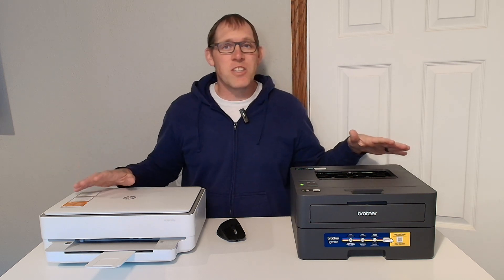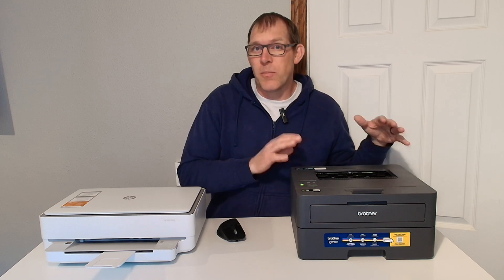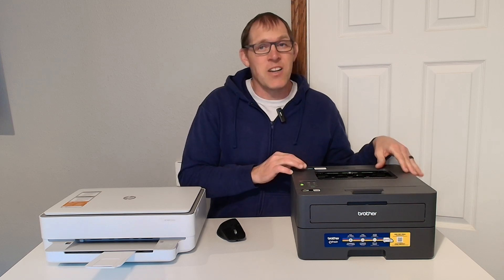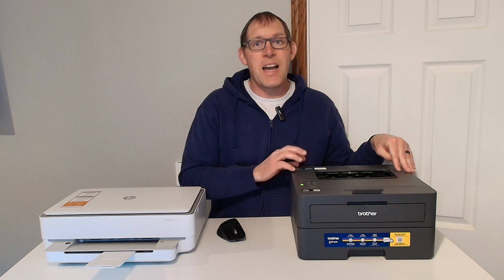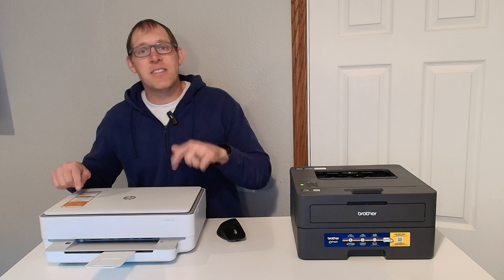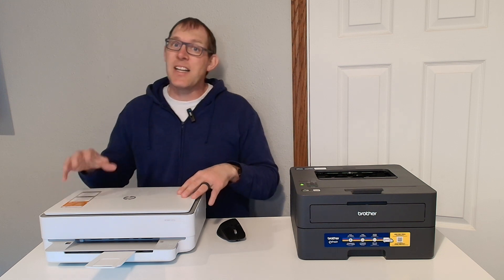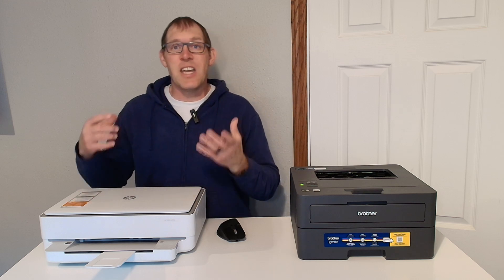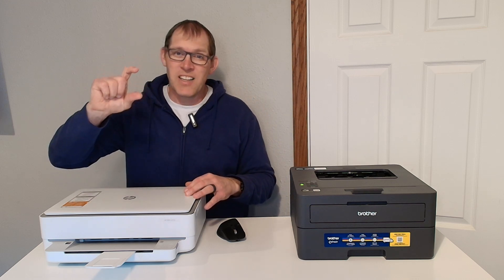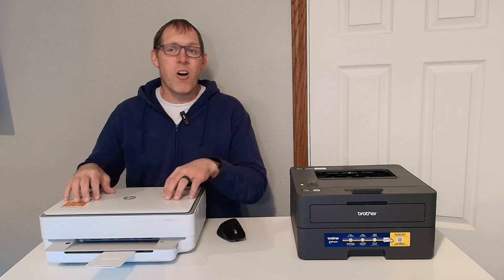The first major difference between the two is that the Brother is a laser printer and it only does black and white, but it does print pretty fast. The HP 6055E is a color printer and it's an inkjet printer, so it has those tiny little ink cartridges that you probably have to replace a little bit more often.